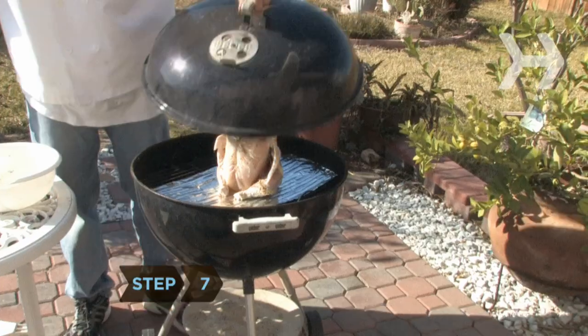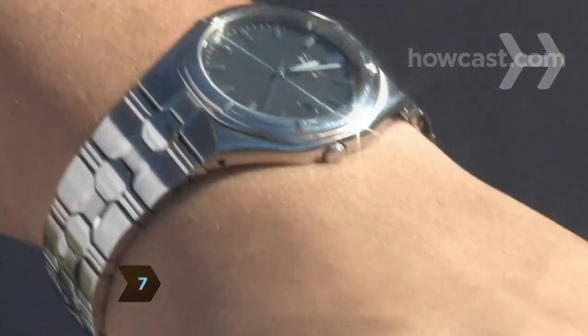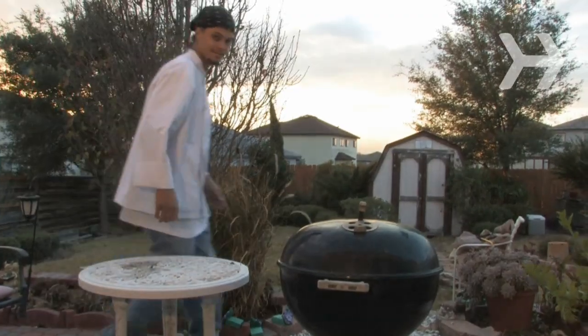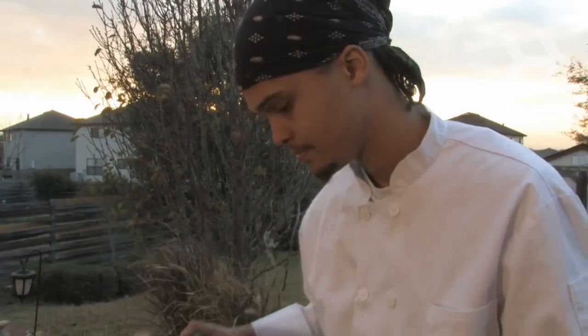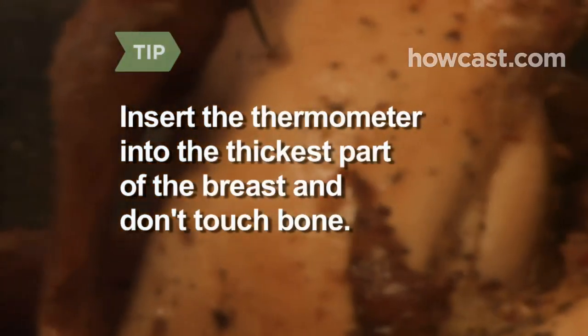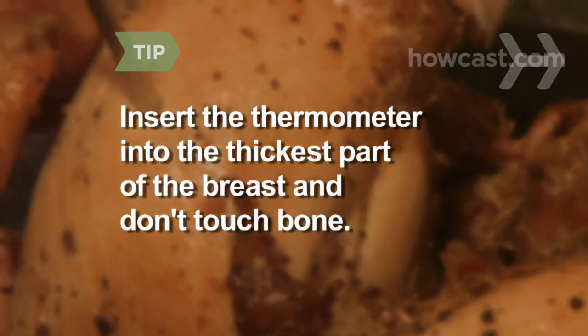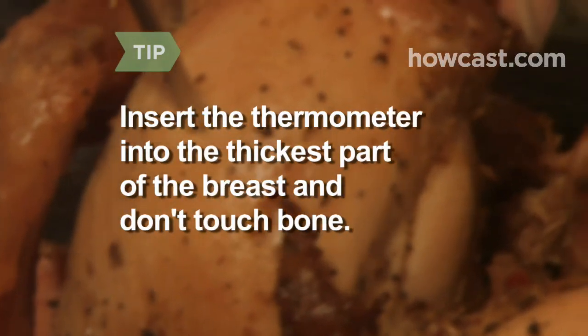Step 7: Cover your grill and cook the chicken for approximately 75 to 90 minutes. Your bird will be done when its internal breast temperature reaches 165 degrees. When you take the temperature of the bird, be sure to insert the thermometer into the thickest part of the breast and do not touch the bone.